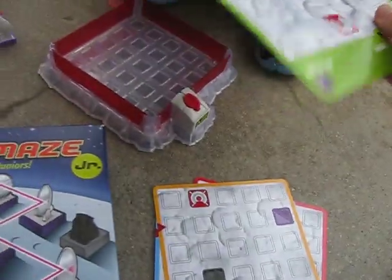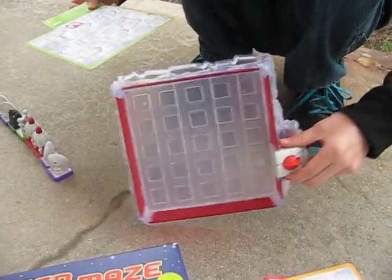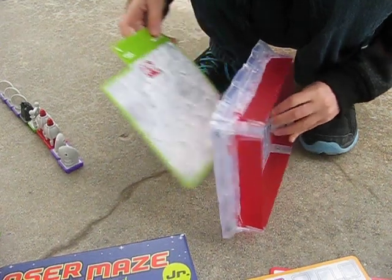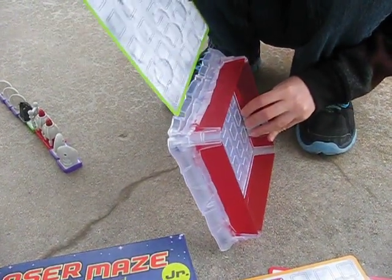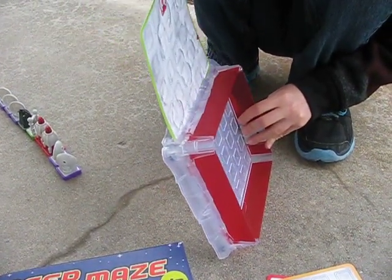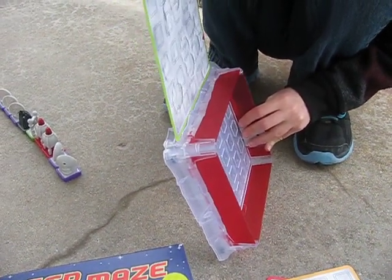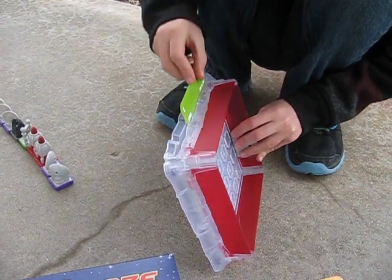First, show them where it slides in. This is the tricky part of the game, even though it's the first part. There's like a secret slot here where you slide it in. We had trouble finding this — slide it in.